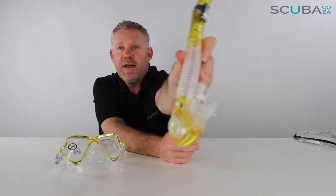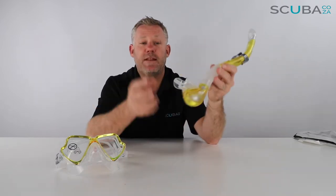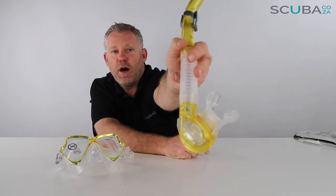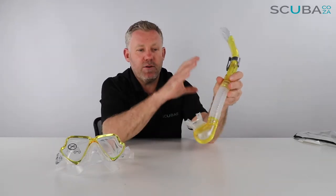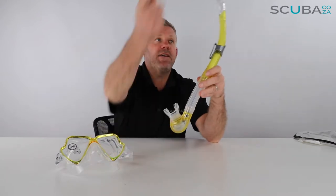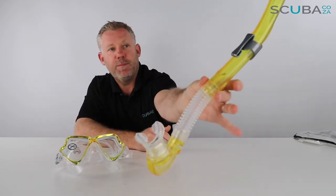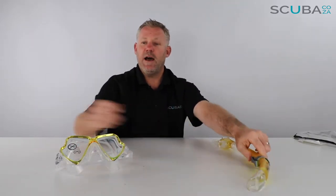It's got a nice ergonomic comfortable bite mouthpiece which has been pre-orientated to fit on the left-hand side, and you've got a one-way drain valve at the bottom with a protection guard over there to stop sand and silt getting in. So when you blast-clear it, any water that has gone in drains out the bottom — you just force the water out the bottom and don't have to blow it out the top.